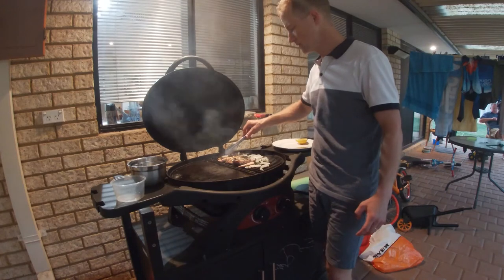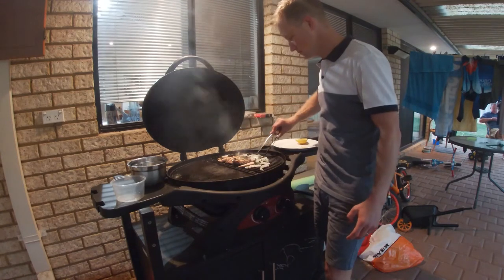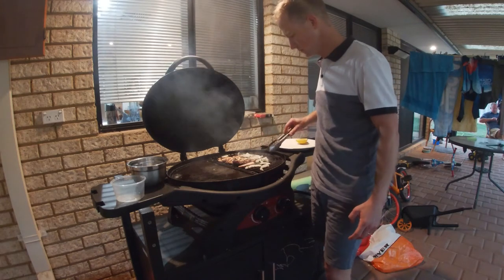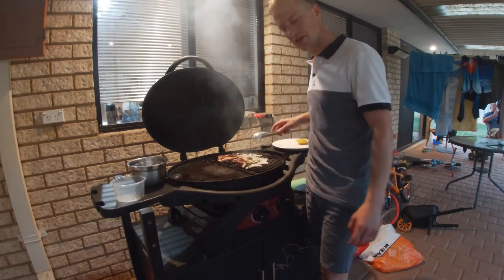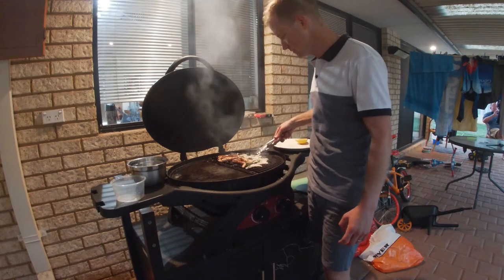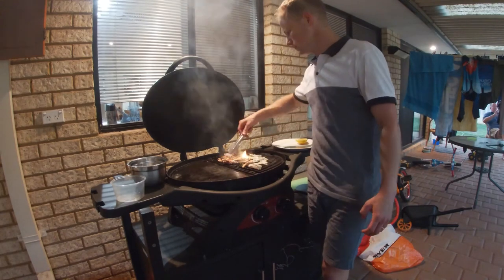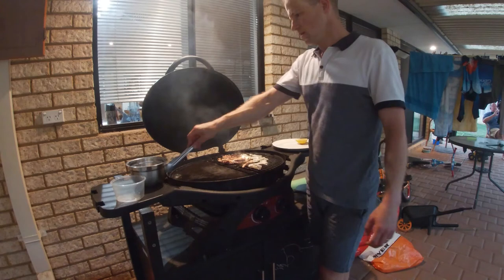The squid's pretty well going to be there — lost a bit. Just keep them turning, keep them all moving. And that should pretty much do. The squid's all cooked. Hocky's got some nice little black bits like char from the barbie.